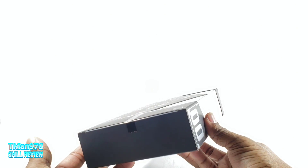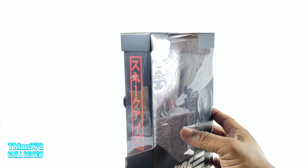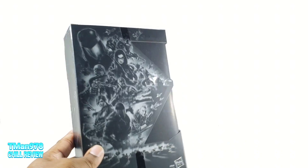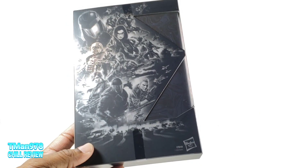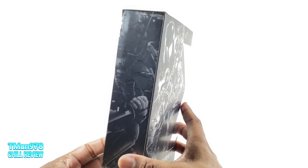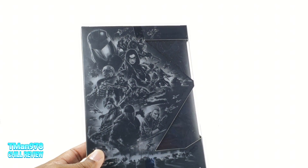Then you get this special Snake Eyes box. There is no barcode, as you see, and this is number 00. So this is definitely the preview copy. We have this artwork right here on the back, showing some of the Cobra and some of the GI Joe — the GI Joe vehicles down there. If you haven't seen it, you can see this in color doing a Google search: GI Joe Classified.